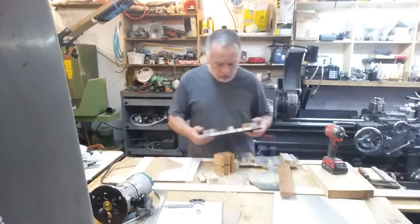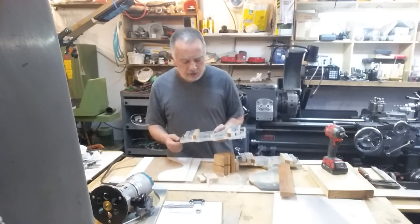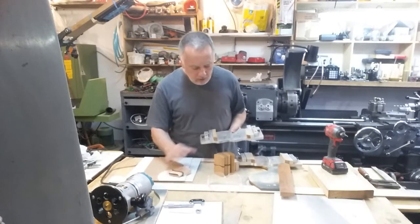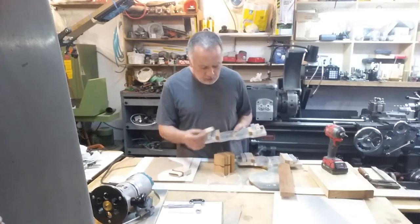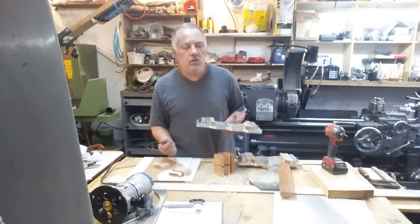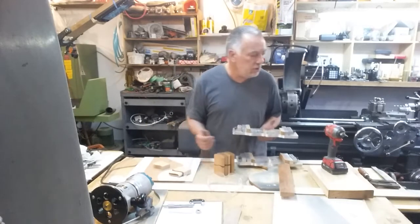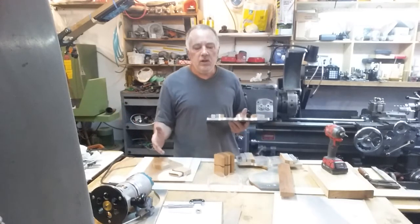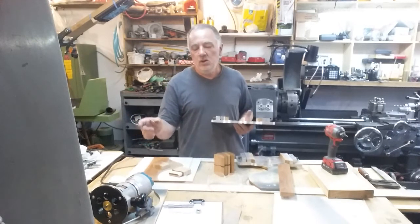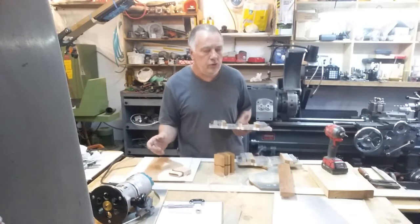I used to make lots of stuff with routers and I had some pretty fancy CNC machine jigs made up for doing these boxes. These were done on a table-mounted router with bearings. Bearings are a lot better — they're more accurate than template guides, but template guides work okay. They have a few quirks in accuracy that you have to get used to; they're not real accurate so you have to account for that and do test cuts.